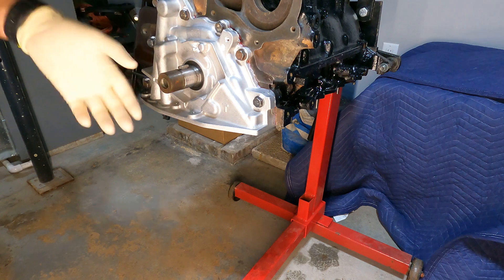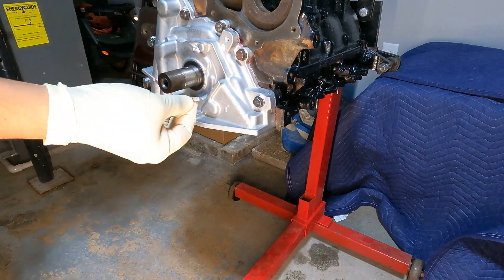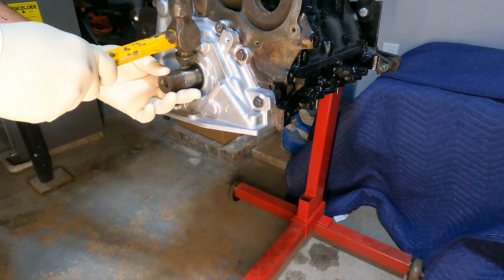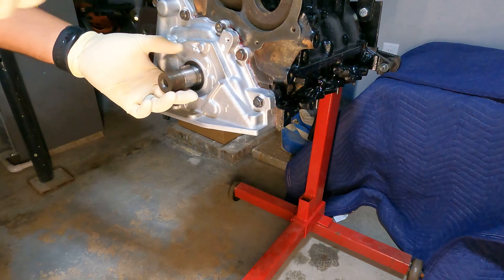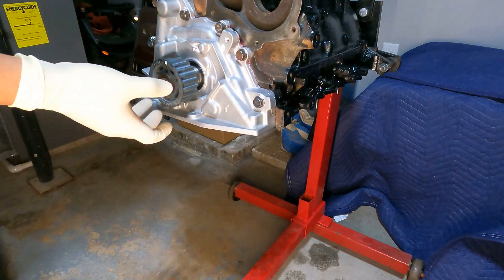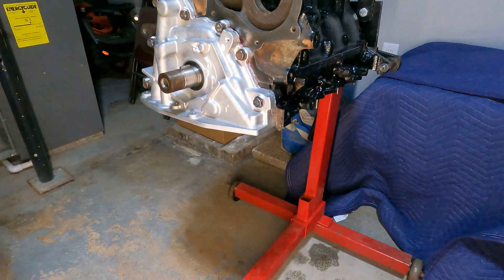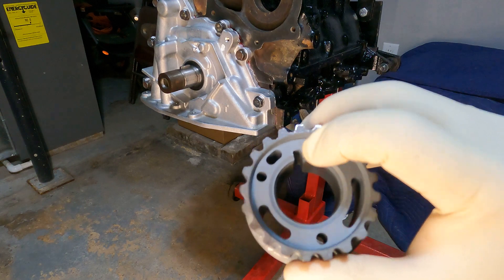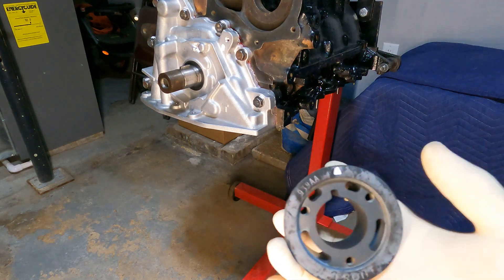Seal is installed. Now we put the keyway back on — set it in place. Keyway is set. Now we're going to put our crank sprocket back on. The keyway notch goes right into the corresponding slot, and we have to make sure the sprocket is oriented correctly at the front. I painted a white mark there and you want it to match that little arrow.